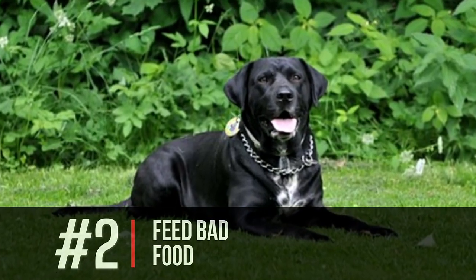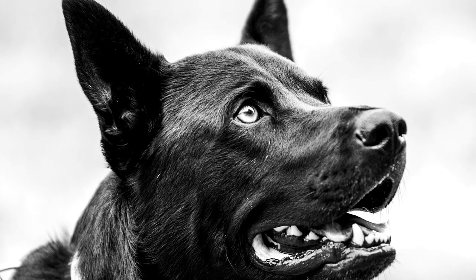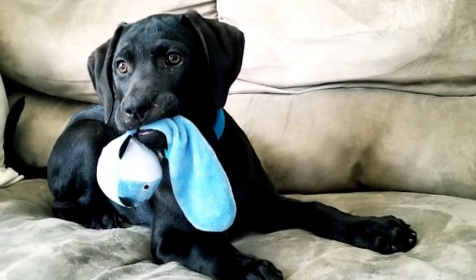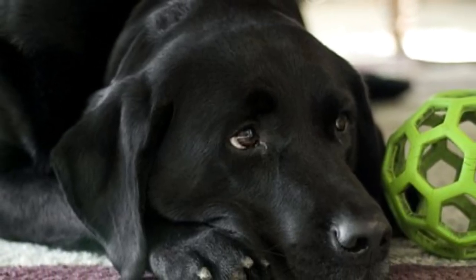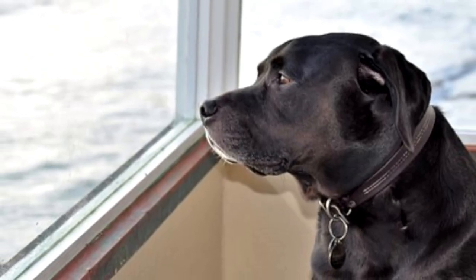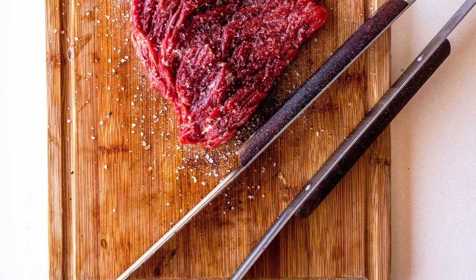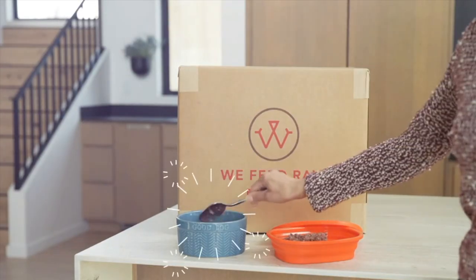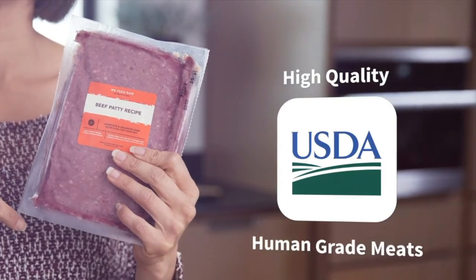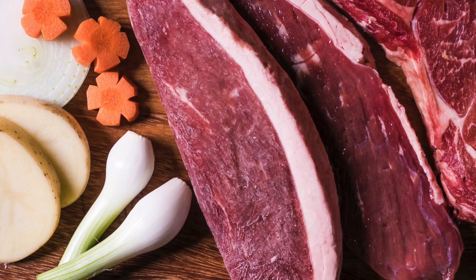The next thing you must never do with your black lab is feed them bad food. When we say bad food, we're really talking about kibble. Kibble is high in carbs, highly processed, dry, and lacks the essential proteins your dog needs — especially a big, strong, powerful black lab that's an active breed. Mix in raw food or fresh food and not just dry kibble day after day. We recommend We Feed Raw. Fill out some info on your dog, pick your food, and it comes right to your door — just thaw and serve. Link is in the description.